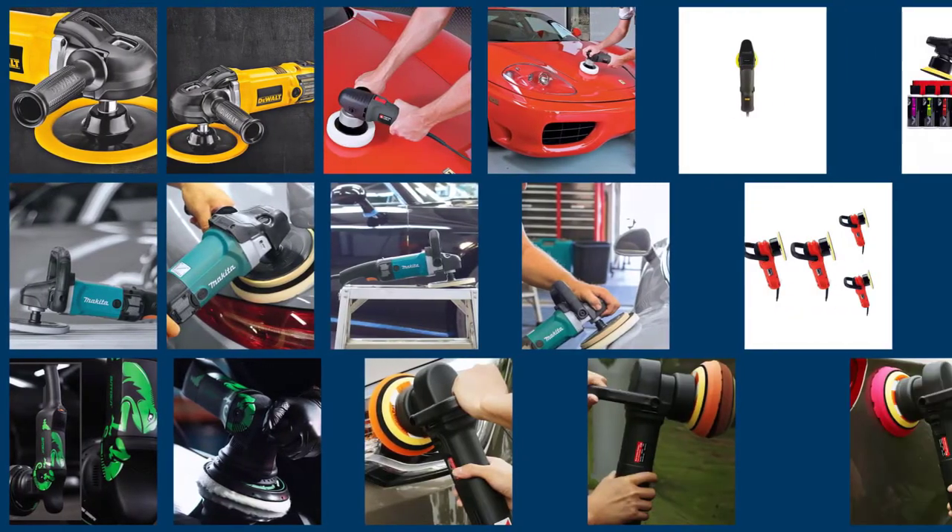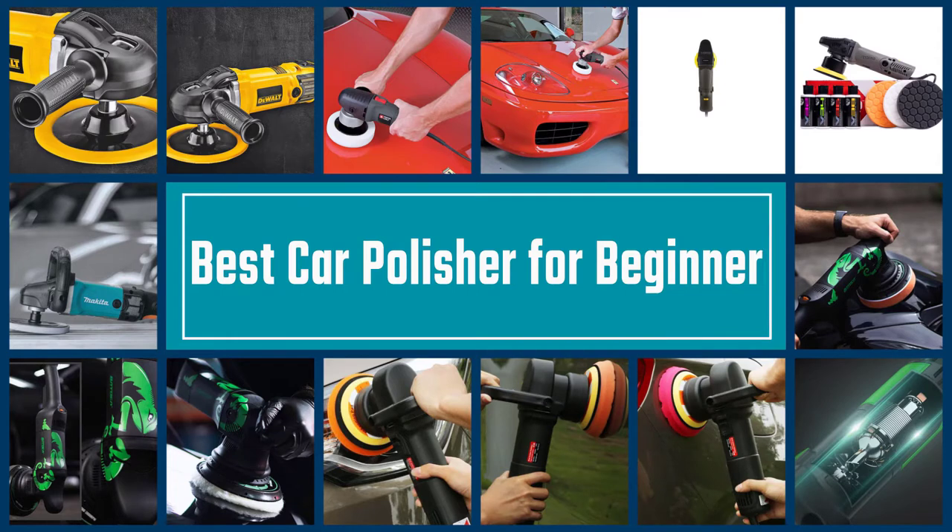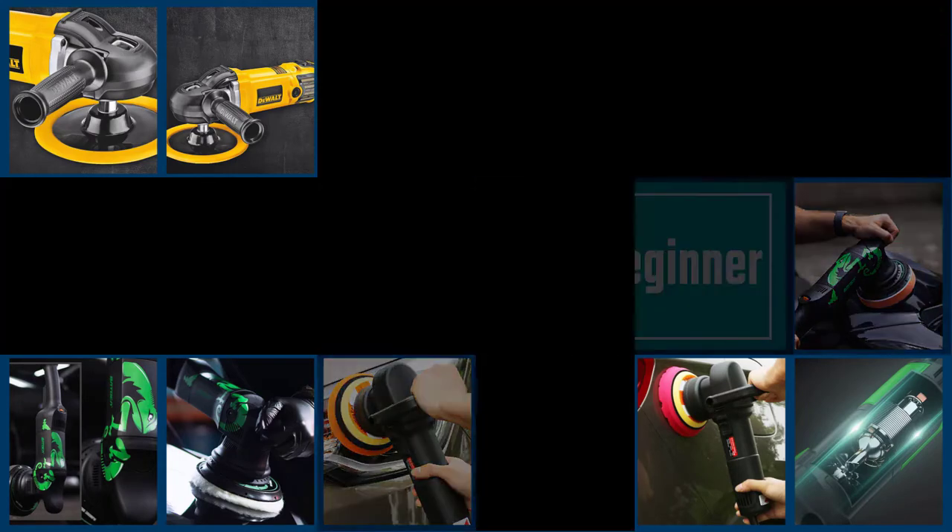Are you looking for the best car polisher for beginners? Well, you are in the right place. Here we have selected certain products for you which are the best car polishers for beginners available in the market right now.